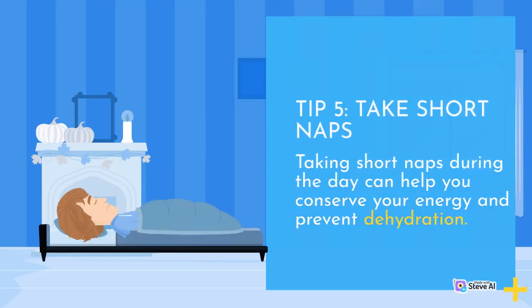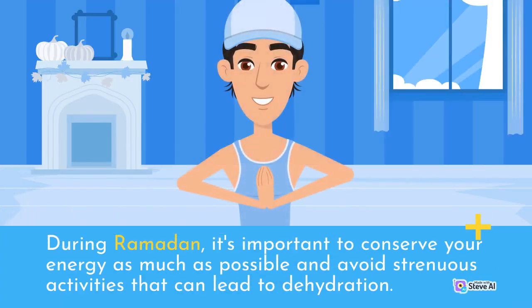Tip 5: Take short naps. Taking short naps during the day can help you conserve your energy and prevent dehydration. During Ramadan, it's important to conserve your energy as much as possible and avoid strenuous activities that can lead to dehydration.